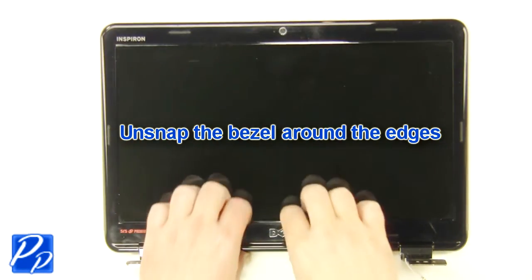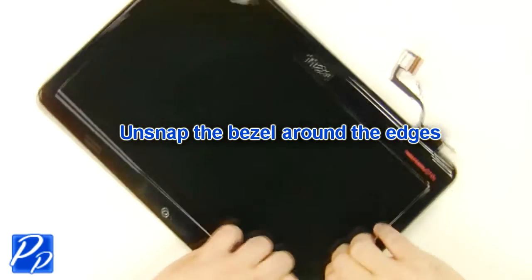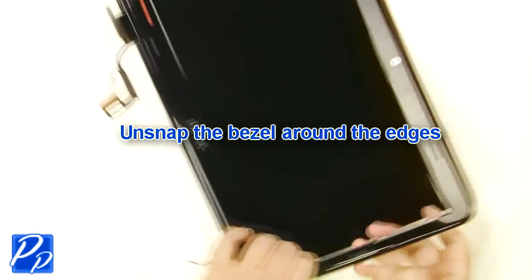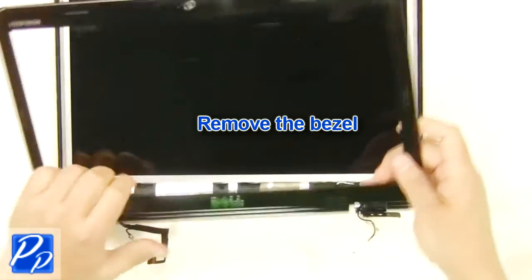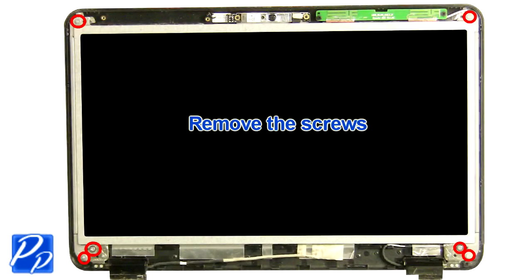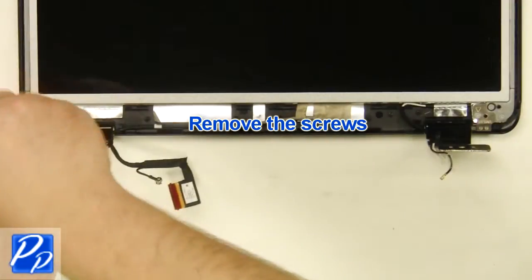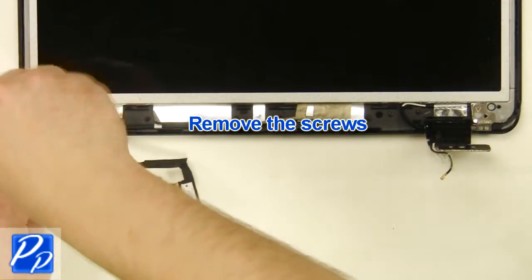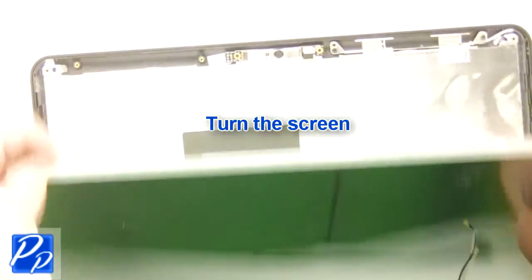Unsnap the bezel around the edges. Remove the LCD bezel. Remove the screws around the edge of the screen. Turn the screen over.